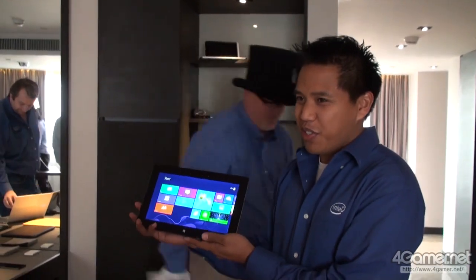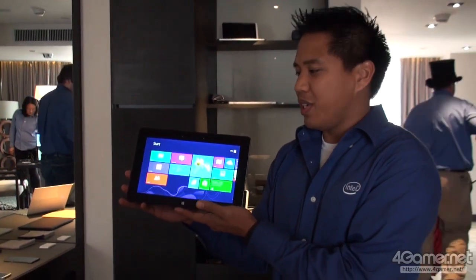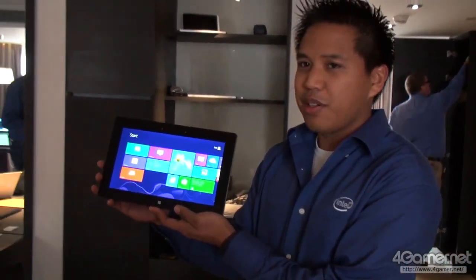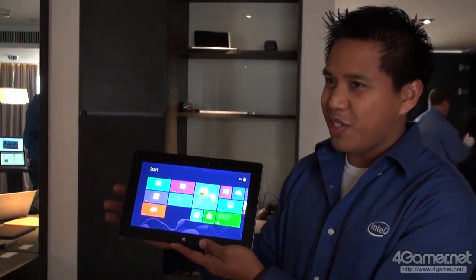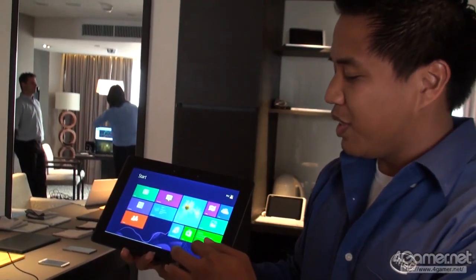What you saw over there was Clovertrail. This is an Intel engineering reference design with Baytrail in it. This is our new 22 nanometer SoC with a quad-core part in there. I just wanted to give you a little teaser of what's coming. We have Baytrail running here with Windows — you can see it's up and running.